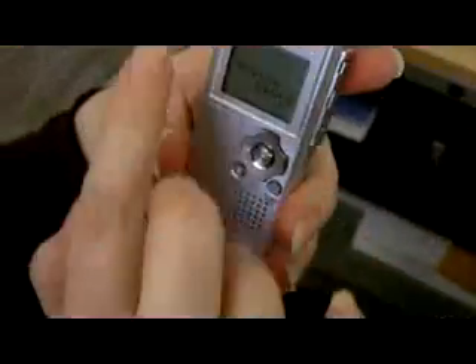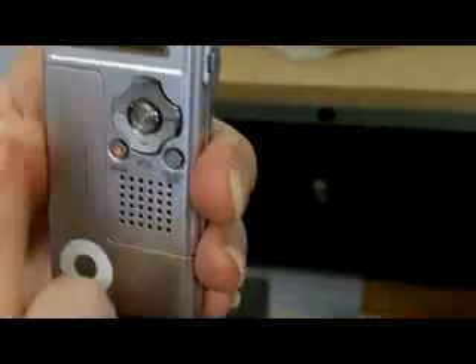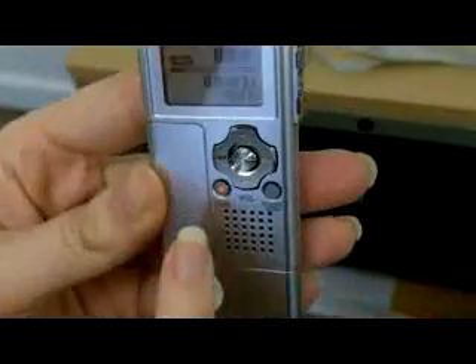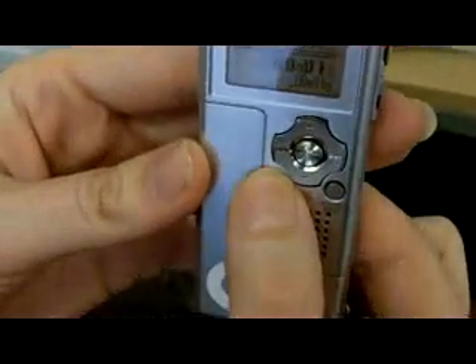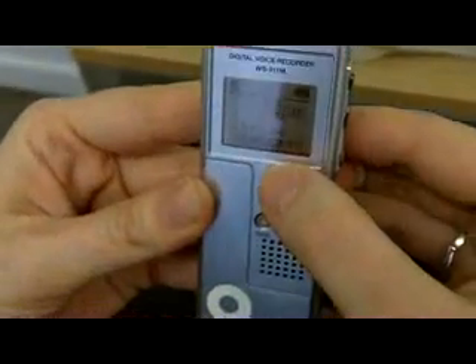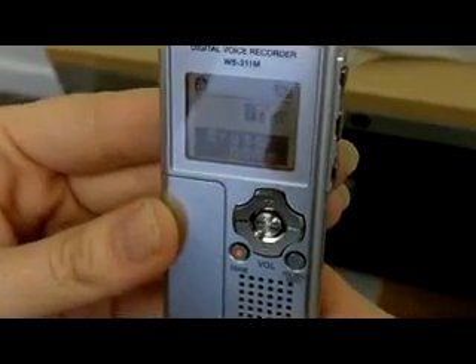Now, if we want to remove our recording from the dictaphone before we give it back for other staff members to use, we simply switch it on again by pressing hold, see the screen light up, and look for your most recent recording — the biggest number. You can scroll up and down, but make sure that it is yours. If you want to press play to check, you'll hear a beep. And then you simply press erase. The device will beep and you have a choice of erase or cancel. You push up and then OK on the center button. And you'll see that your file is erased.